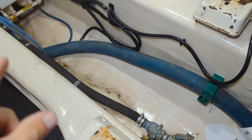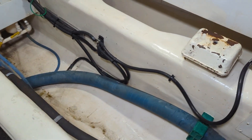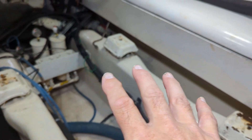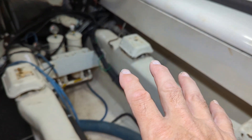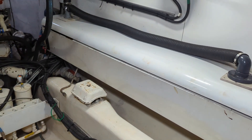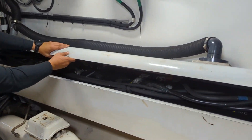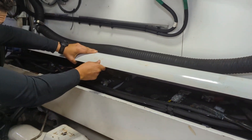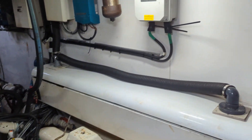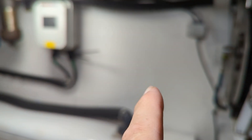They've already removed — there was a generator in here; they're removing both the port and starboard generators. It's going to be replaced by a rack of batteries — lithium, hopefully water-cooled. This is an old stack of AGMs that are just used for starting diesel engines and emergency backup, and they're about to go away. We're going to do lithium. Nicholas has given us the tour — he's the captain.